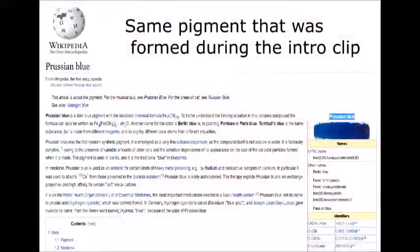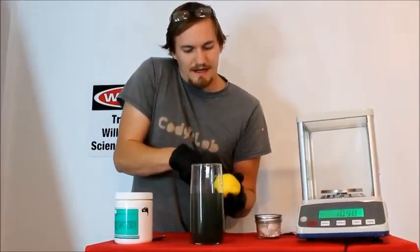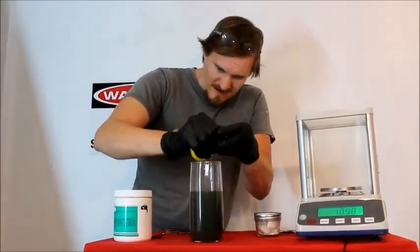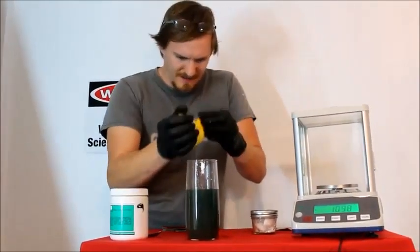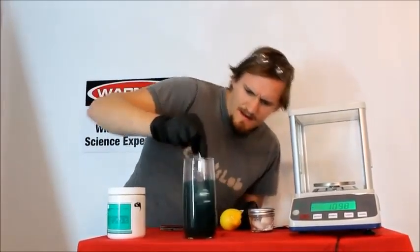It might even start turning a little bit blue as Prussian blue is being formed in the solution. Prussian blue is a pigment, also known as ferroferrocyanide. Now to help the process along, I can add in a little bit of acid — how about a lemon? Give this a squeeze, put some lemon juice in there. That acidifies the solution, making the test more sensitive. That should be enough to detect that small amount of cyanide. As you can see, the solution has turned a nice bright blue color as the ferroferrocyanide is being precipitated from the solution.